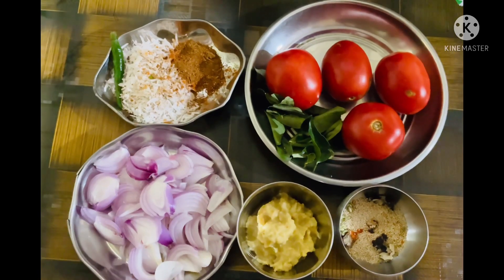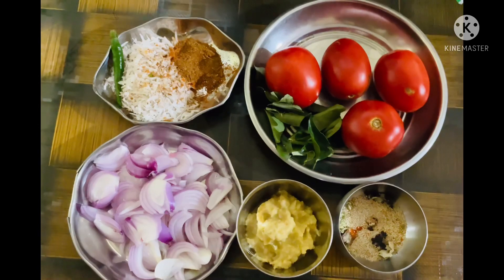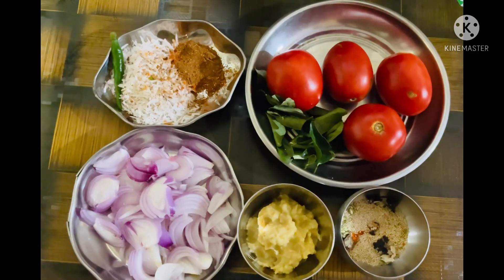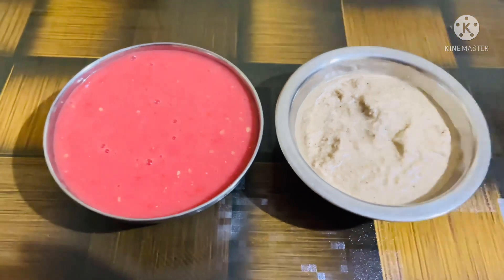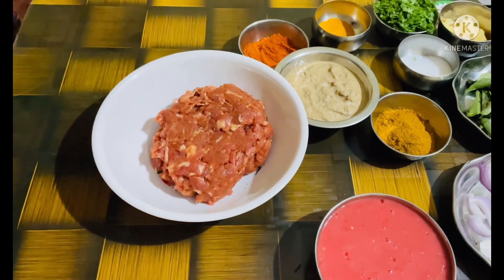Now let's transfer the grated coconut, garam masala, green chilli, little bit of onions, ginger garlic paste, poppy seeds, stone flour and cumin powder to a mixer jar and make it into a fine paste. Also let's grind the tomatoes separately and make it into a fine paste like this.